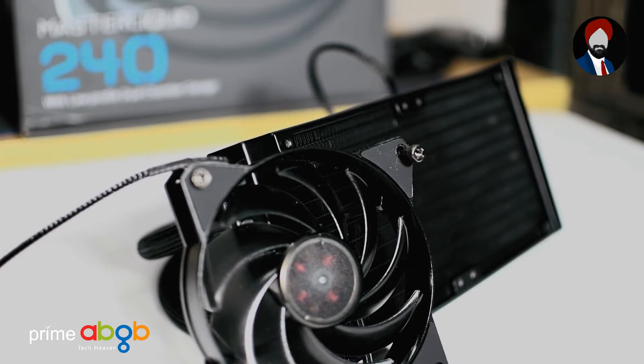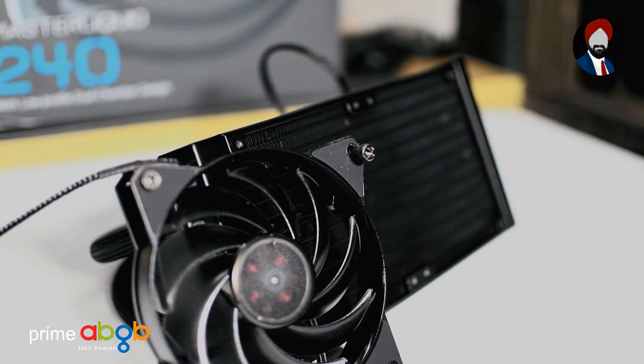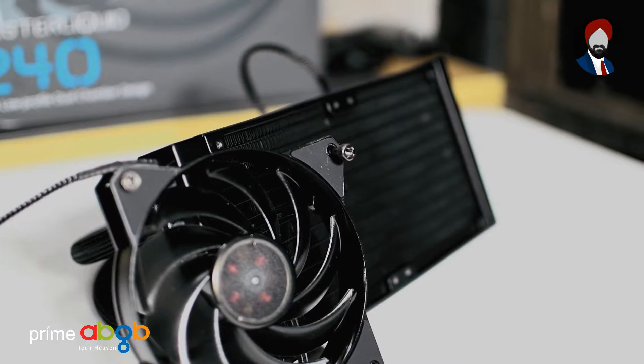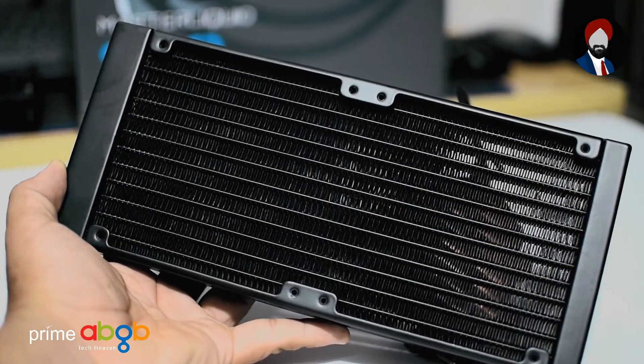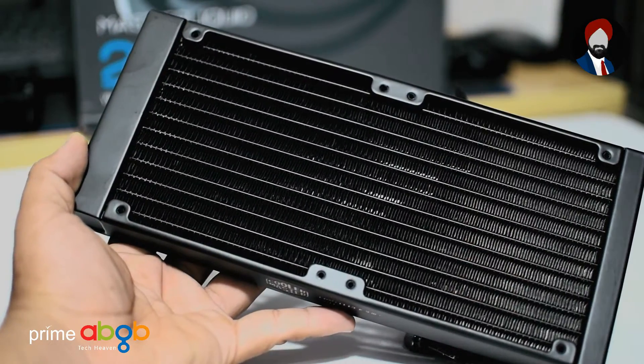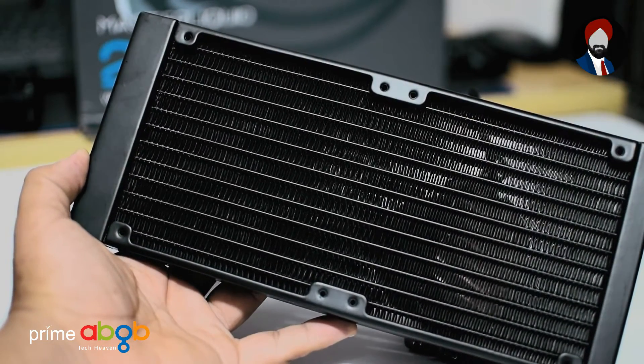The MasterFan Air Balance blades push air much farther compared to the competition while serving the same time frame as the pump. Their MTBF is 160,000 hours, which is quite impressive, and like all other AIO solutions, the push-pull mode of the fans would serve even better for cooling purposes.